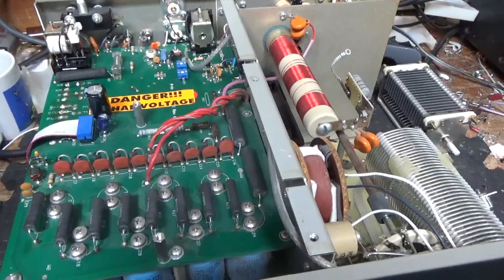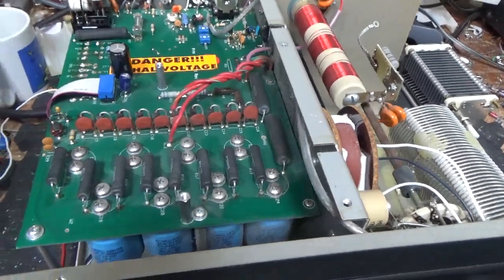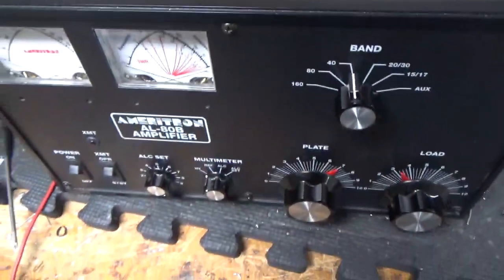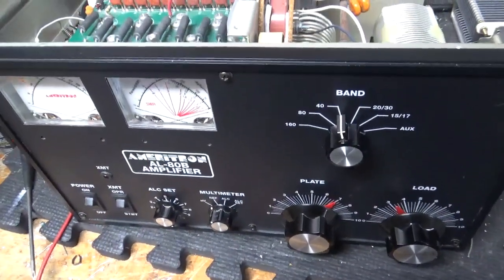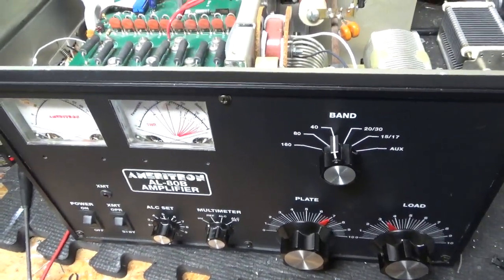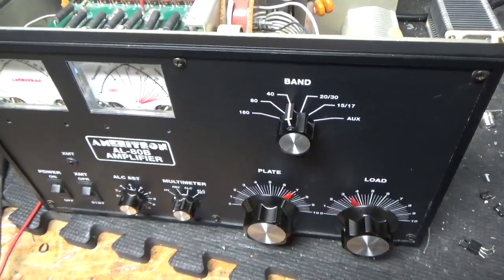If you need an amplifier repaired, feel free to give me a call. Phone number is 203-892-4119, website is AmpRepairGuy.com, my other website is HarbachElectronics.com.